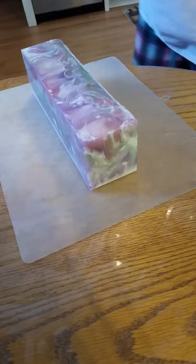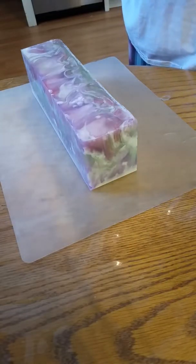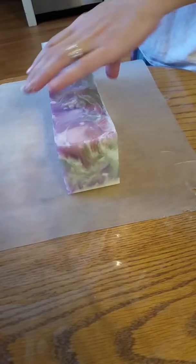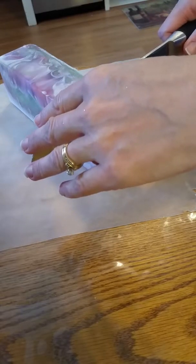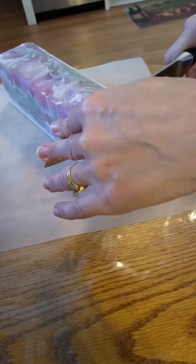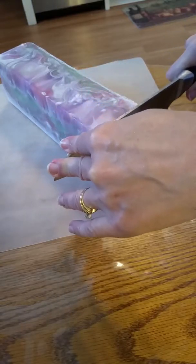Hello everyone. I am back to cut some more soap today. This is a lavender chamomile. I had a custom order for some two ounce bars and I didn't have enough, so I decided to make a whole loaf and I just made the loaf today.